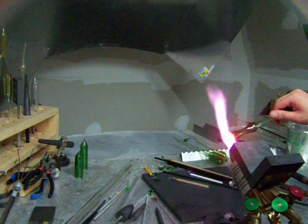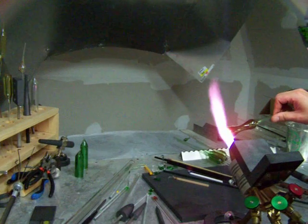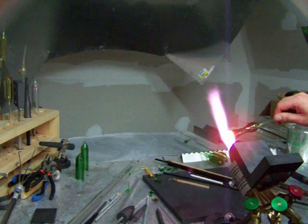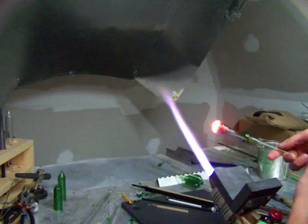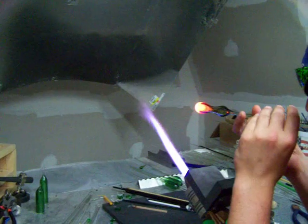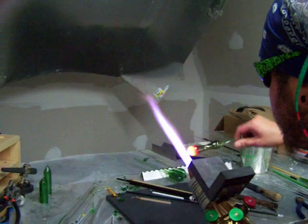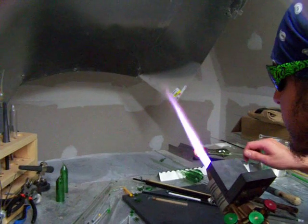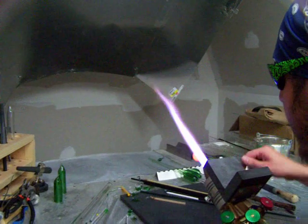Now you want to melt everything in on the front and make sure everything is nice and even wall thickness — by pumping it out, heating it up and pumping it out a little bit. Once you have everything nice and even, condense your wall down.